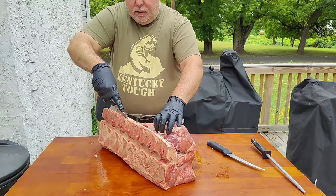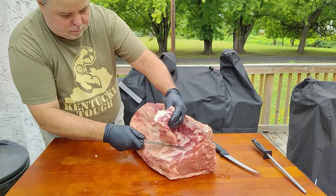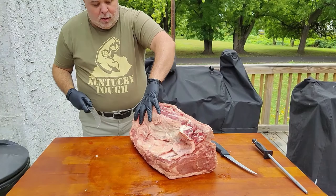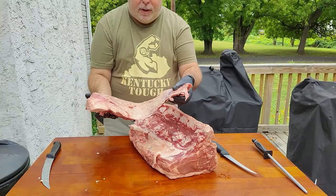Once you get it like that, just go straight down. When you get around here, you're going to turn the knife. And there you go — there's your filet mignon. And this is all the New York side here.